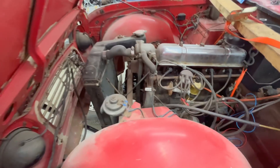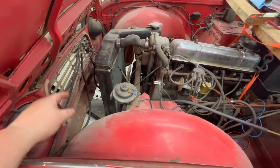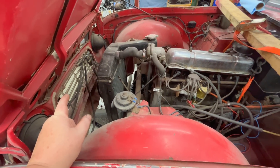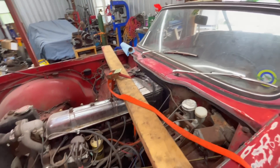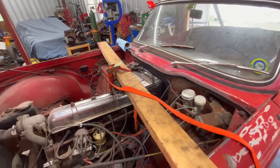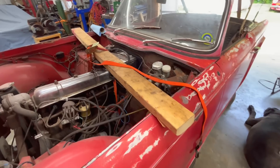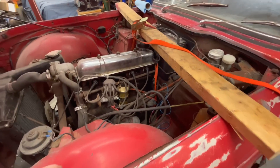We've got radiator hoses, we need to bolt the radiator in, there's a radiator fan to install, an emergency bonnet release kit to fit, and a new heater water valve. Some of it I won't be able to do because of the 2x4 holding up the engine, but we can do a few things in here while Alin's working on those brakes.